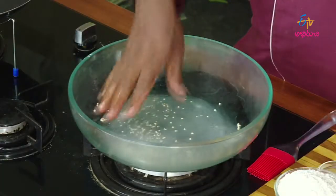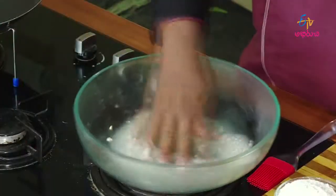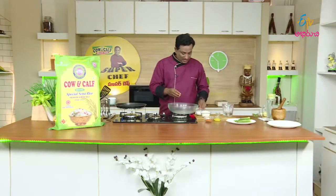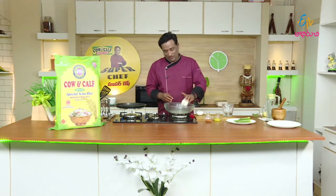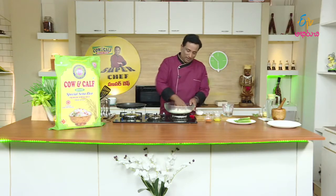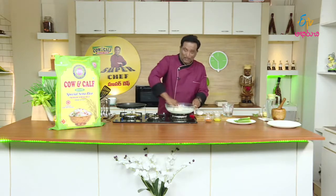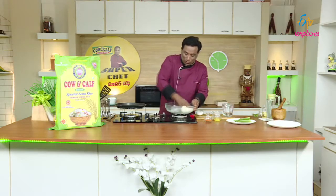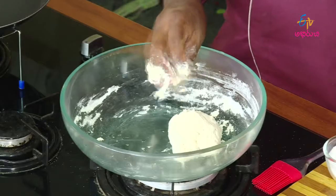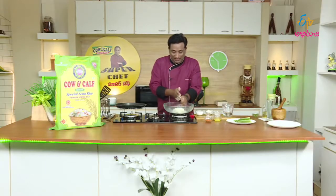Mix the yeast with warm water. This yeast mixture will activate and rise. We mix it in and combine everything in the south Indian style. Add the right amount of water to the dough — not too much, not too little. Mix it well to get a good consistency.